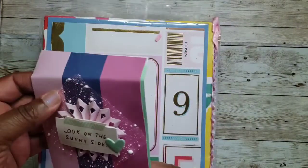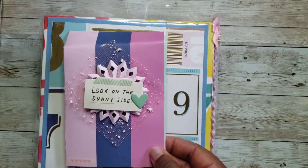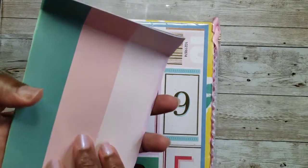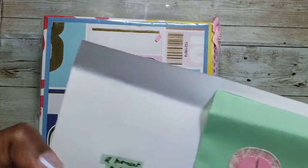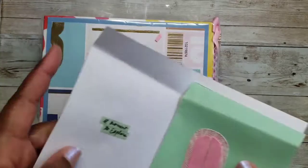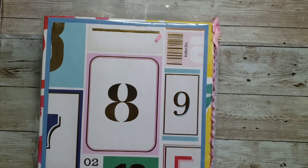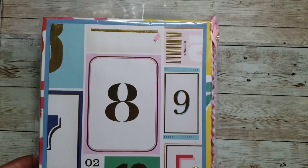She has this cute little card here — 'Look on the sunny side.' I think she used the Sunny Days paper by Maggie Holmes, because this looks like that paper. She has a cute little card, a little note — 'Happy Moments' — with a little popsicle. She says she almost scrapped this project because it's a little different from the colors she normally creates with. I'm sure it's beautiful.